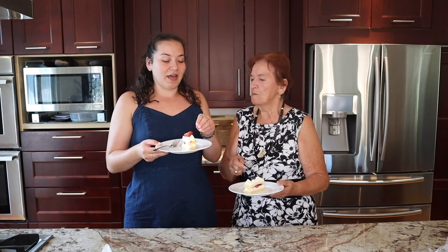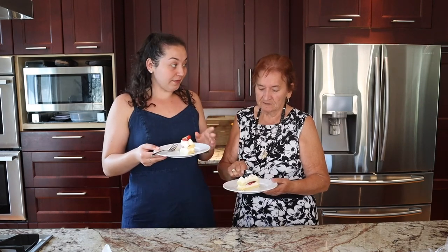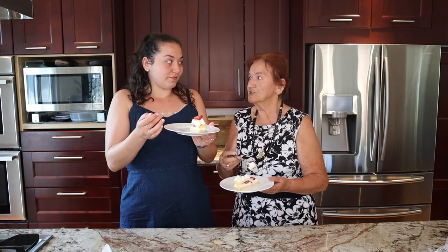So Bubba, what do you rate this cake out of 10? She gives it a 10 out of 10! There you have it — Bubba gives this cake a 10 out of 10. Would you want me to make it again? She said: 'Many, many years you have to make it.'